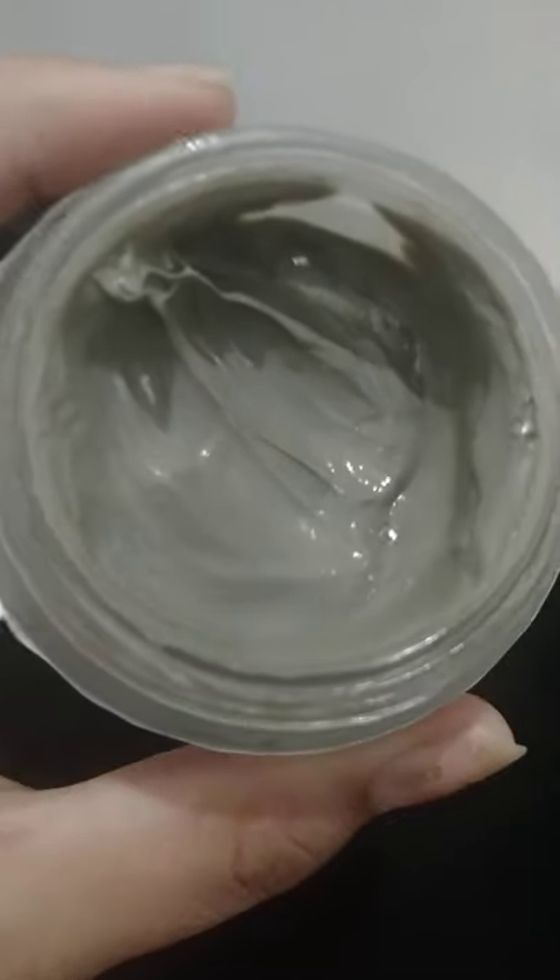This mask is suitable for normal to oily skin. If you experience irritation, you can consult a dermatologist. Here you can see the packaging with its lid — you can see how amazing this color is.